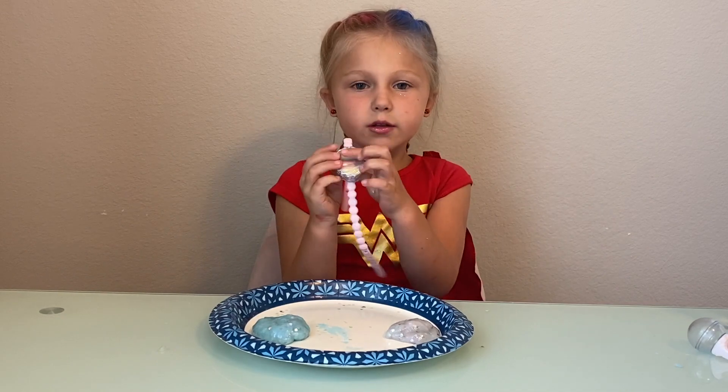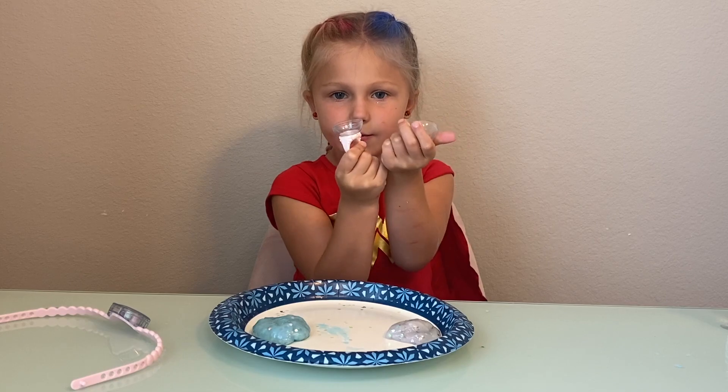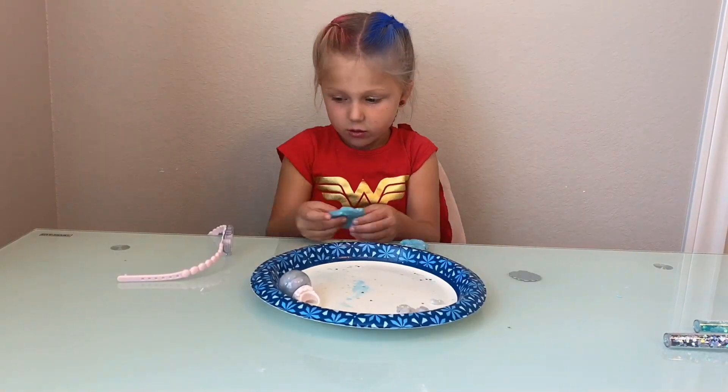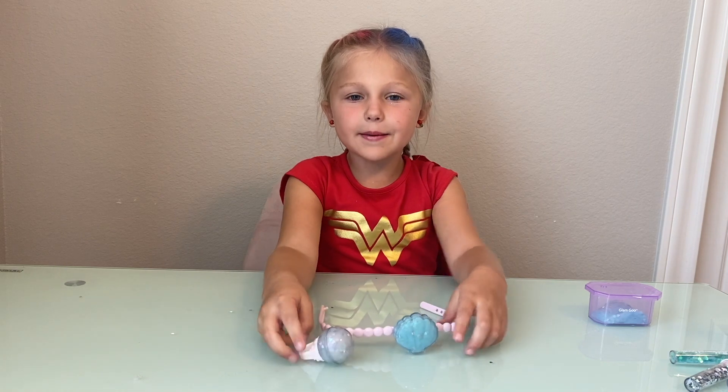We're going to put the blue slime in the necklace and we're going to put the white slime in the ring. Now that we have put the slime in the ring and necklace, let's put them on.